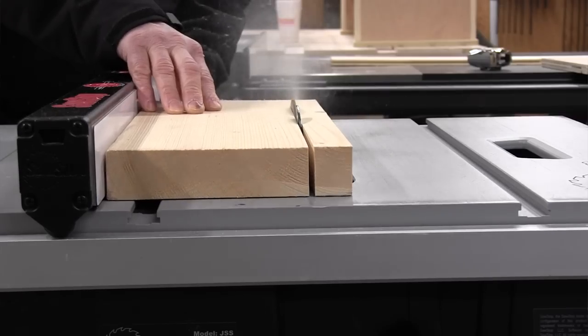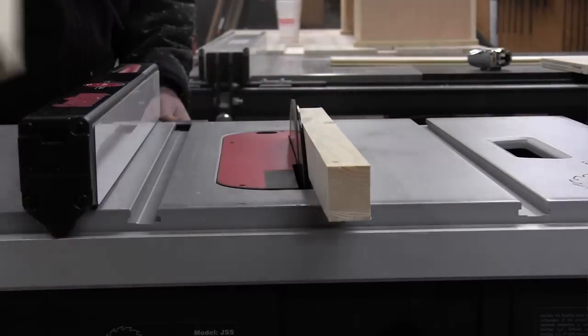Table saw injuries are a serious matter and many, if not most, can be prevented by following safety rules and using table saws with built-in safety features such as blade guards, splitters, anti-kickback pawls, riving knives — which I'm a huge fan of — large safety switches, push sticks, and electric brakes.